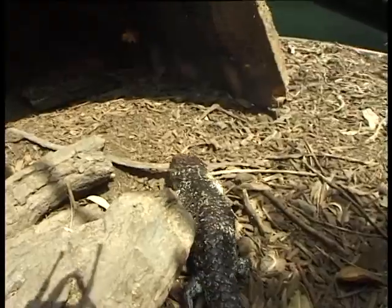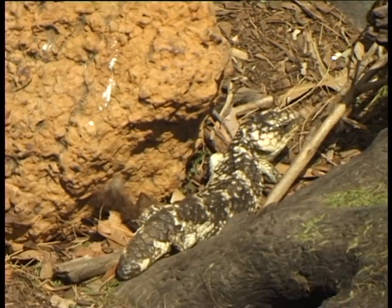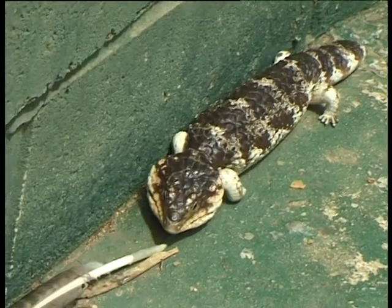She doesn't lay an egg — she gives birth to a baby lizard that looks almost identical to her, except that obviously it's a lot smaller. The adults weigh between 600 and 700 grams and the babies are normally about 100 grams.